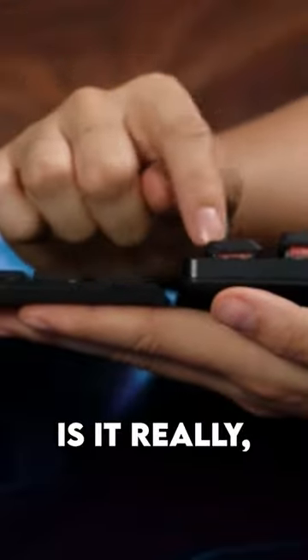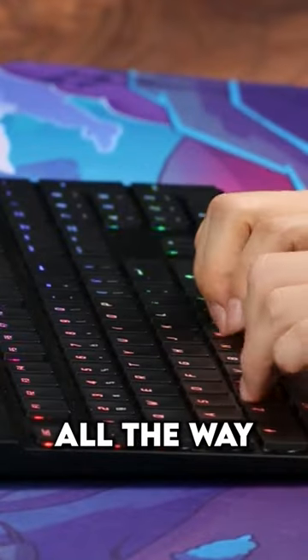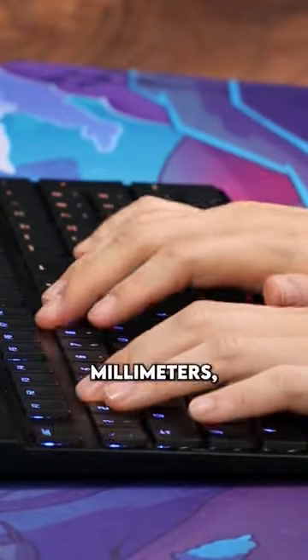Well, just how thin is it really? If a normal mechanical keyboard switch has an actuation distance of 4mm and a low profile switch has an actuation distance of 3.2mm, well this super thin switch is all the way down to 1.8mm, which is thinner than half the height of a normal switch.